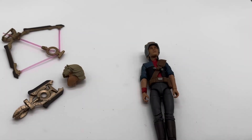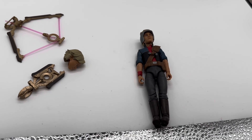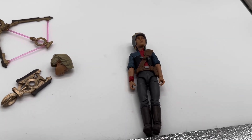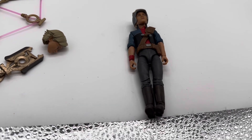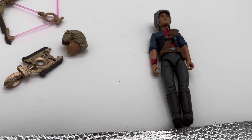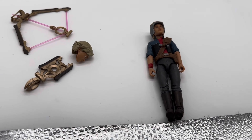Here is Omega out of the packaging. I gotta tell ya, this figure looks outstanding. I love the likeness here. Even though I don't like the character, the likeness is on par. Now let's take a closer look at the accessories, and then Omega herself.